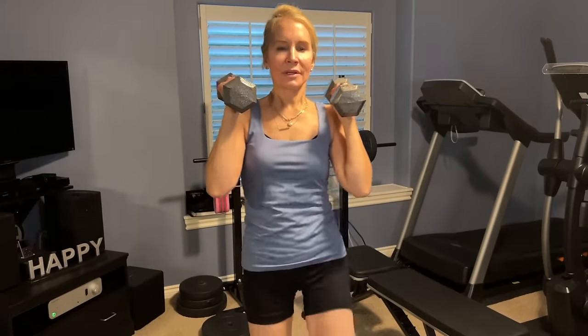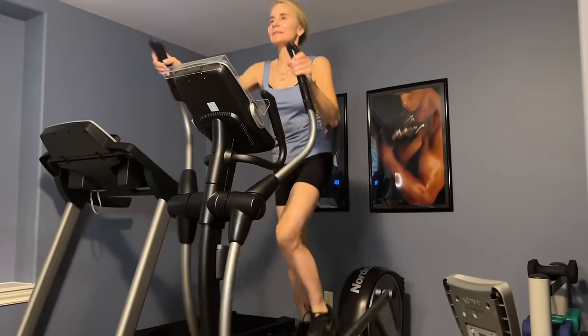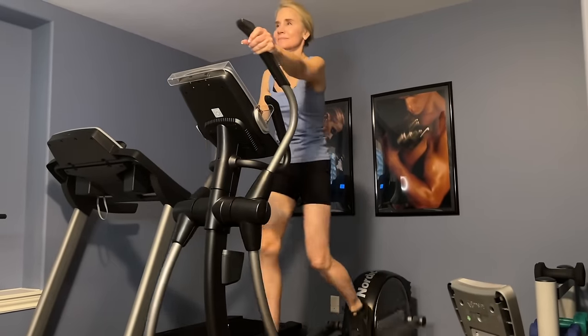It's a vegan protein smoothie because it is pea powder protein in this protein powder, and I get this from Costco. I drink this smoothie in the morning before I go down to do my workout. As those of you who follow my channel know, I work out Monday through Friday on weights and I do 20 minutes of cardio a day.